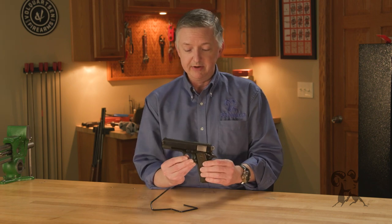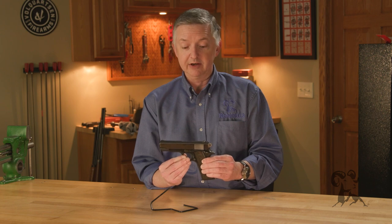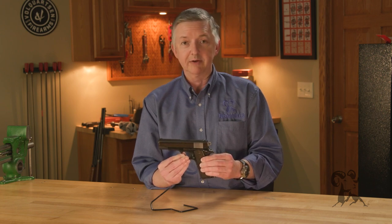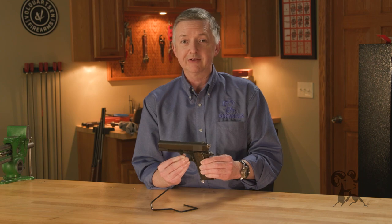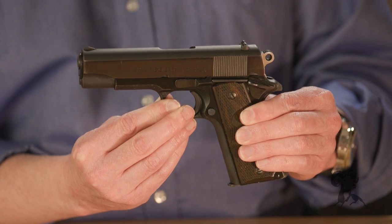This is a premier example of an early 1950s Colt Commander, and you'll see them end up with a slightly purple tint. It's not been re-blued — it's just the patina, is what you would call it.